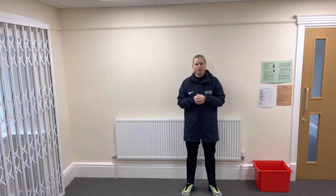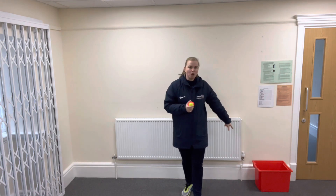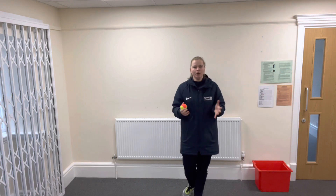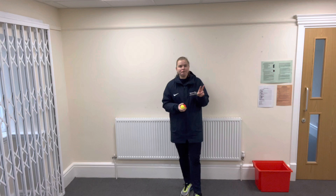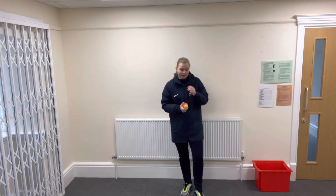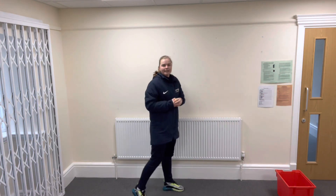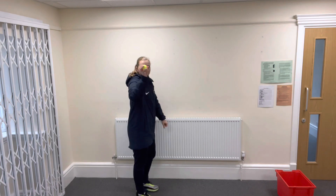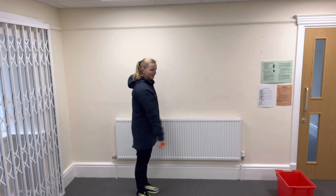Today we're going to do some throwing into targets — we're going to do some underarm throws. For this you're going to need a target. I've got a box; you could use a bucket, a hoop, or just something to aim for. Or if you've got a friend with you, you can throw it to a partner. For the underarm throw, you need to hold the ball in one hand and swing it back and forward.